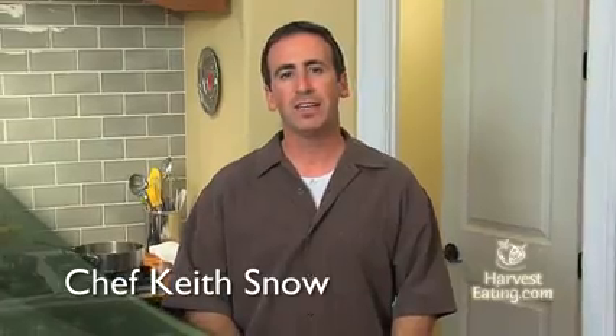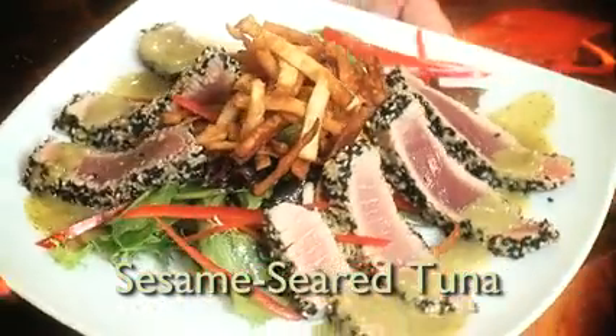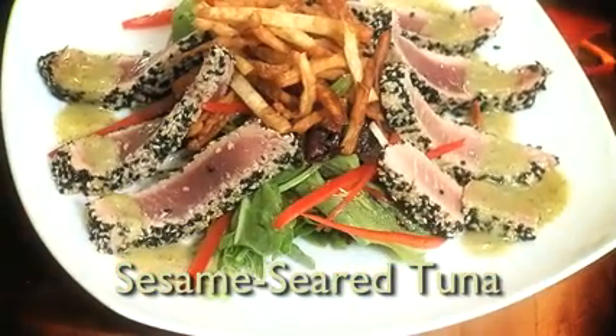Hi, I'm Shep Keith Snow. I'm going to show you how to make one of my all-time favorites. It's a sesame seared tuna with a wasabi vinaigrette and some crunchy wonton skins on top. Let me get right into it.